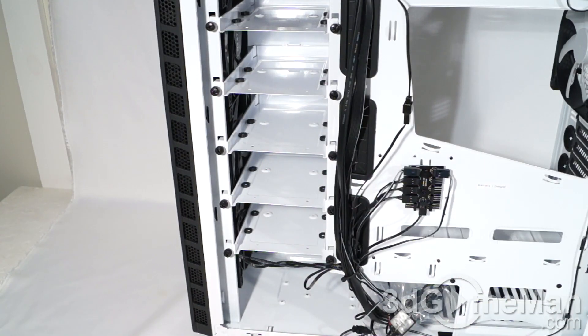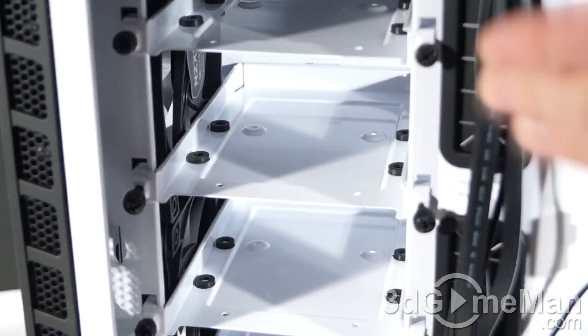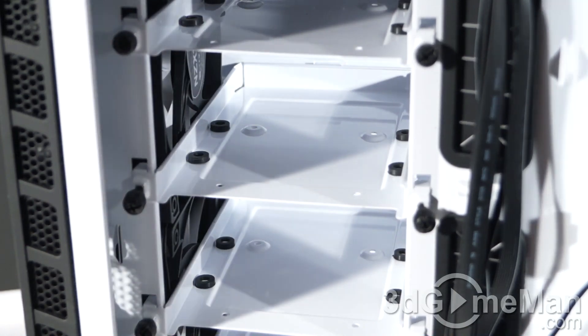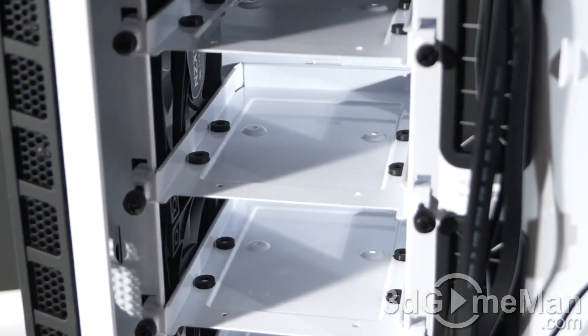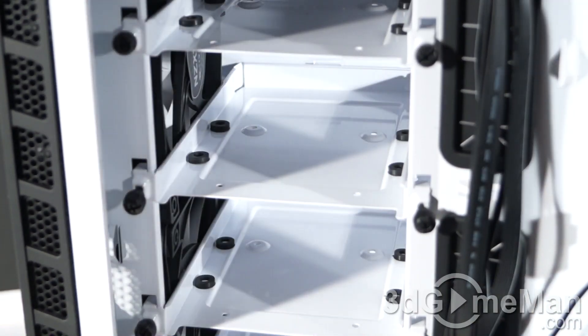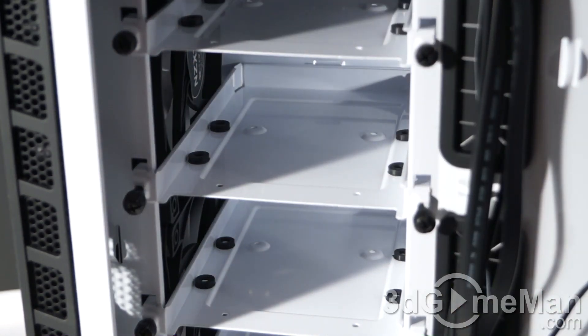Note that they have rubber grommets for installing the 3.5-inch drives — that's to cut down on vibrations. These drive cages don't slide in and out but rather they hook at the back. I like that because what it means is it frees up the front of the case. Instead of having rails there to slide the drive cages, it gives you lots of space and freedom, especially if you are installing a large radiator.